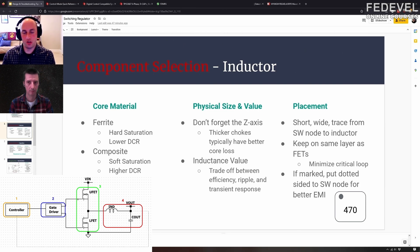A composite or powdered core rolls off very gently. So depending on your application, if you're in a very strict current range and you know you'll never hit that saturation point, maybe you want to go with a little bit lower DCR and improve your efficiency — at the risk that if something were to go wrong, you fall off that cliff, your inductor looks like a dead short, you pull too much current, maybe you blow up the inductor, the output capacitor, your FETs, the load. It's hard to say — it's a gamble on what could be damaged if you saturate your inductor.